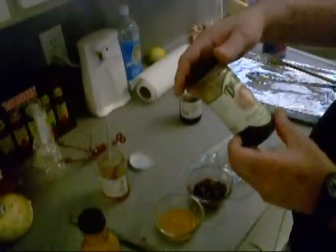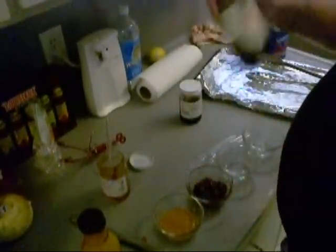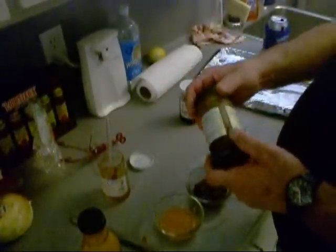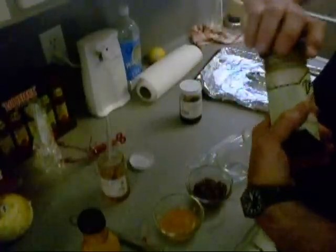Then we've got some Dr. Pete's Praline Mustard Glaze. I don't know where this is from — Savannah, Georgia. How about that?